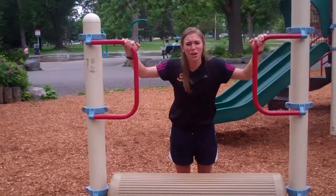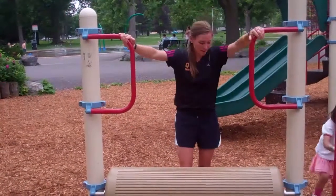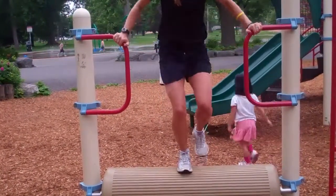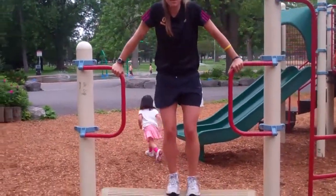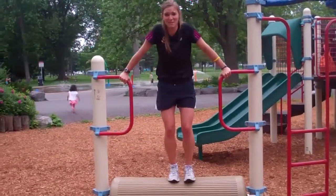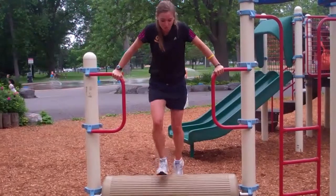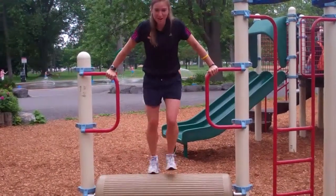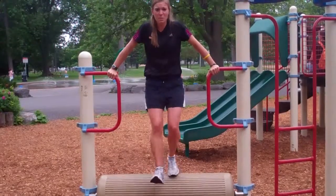Activity number three is the log roll. So with your playground buddy, step up carefully onto the log roll. You're going to be running in place, but make sure you're holding on for dear life to the handles because it can slip out at any time. Just keep running and trying to keep up with your own pace. You can also take it backwards, doing a back pedal.